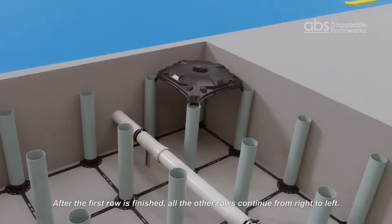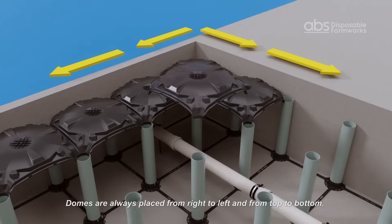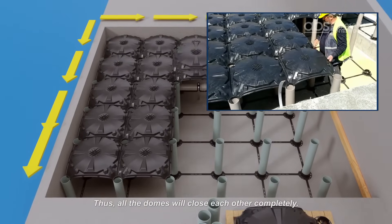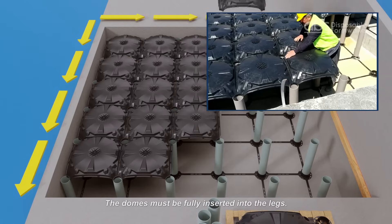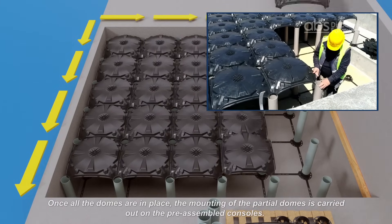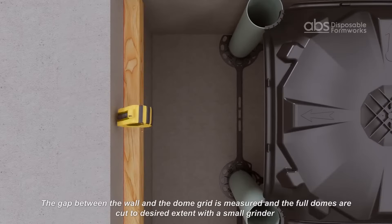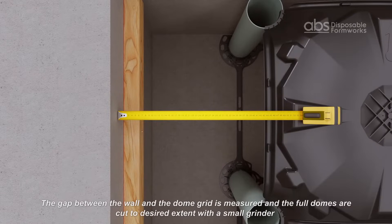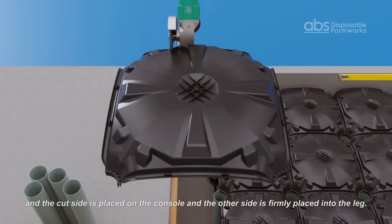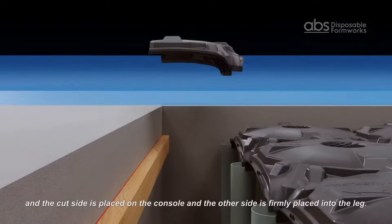After the first row is finished, all other rows continue from right to left. Domes are always placed from right to left and from top to bottom so that they fit each other perfectly. The domes must be fully inserted into the legs. Once all domes are in place, the mounting of the partial domes is carried out on the pre-assembled consoles. The gap between the wall and the dome grid is measured, full domes are cut to the desired extent with a grinder, the cut side is placed on the console, and the other side is firmly placed into the leg.